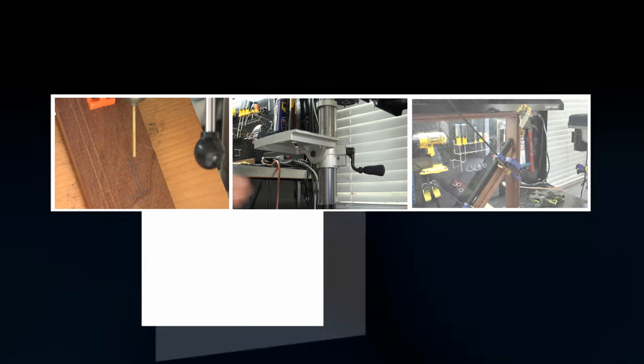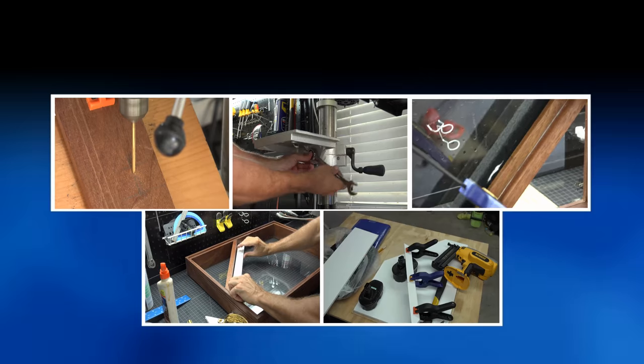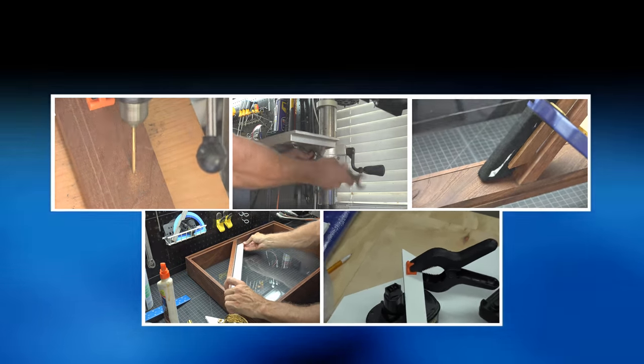If you were following along in the other video and noticed that I didn't really go into detail on how to get your cutlass through the box, and you wanted to see that in detail, you have ended up here.